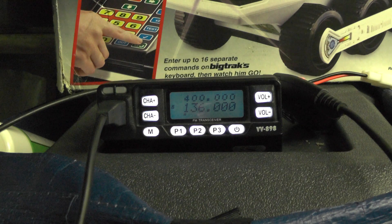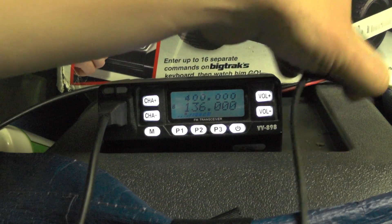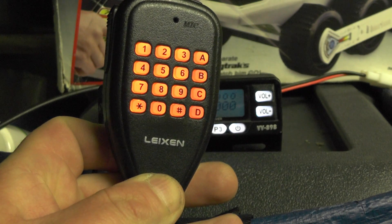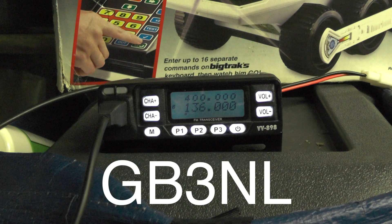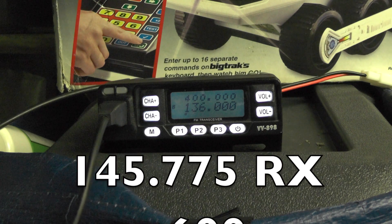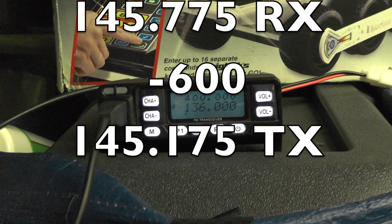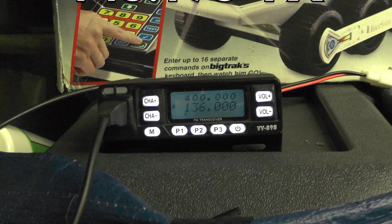I can do two-meter simplex on the bicycle. It's a VV898 and it's from Leixon — L-E-I-X-E-N — so it does two meters and 70 centimetres. The repeater we're going after is Golf Bravo Three November Lima, and it's 145.775 MHz with a minus 600 kHz offset, and according to the internet and the repeater book it's got an 82.5 kHz tone.